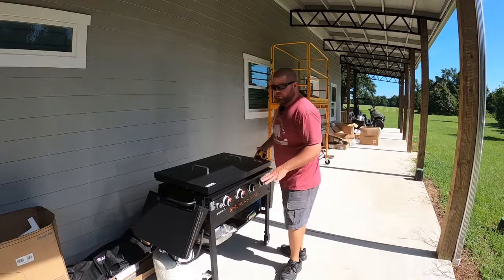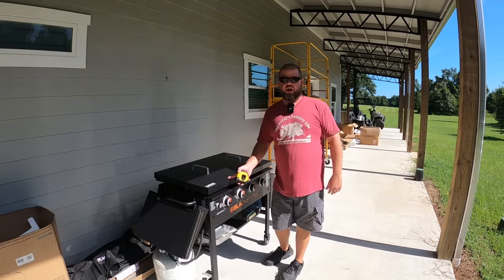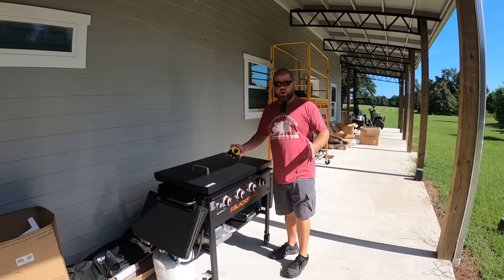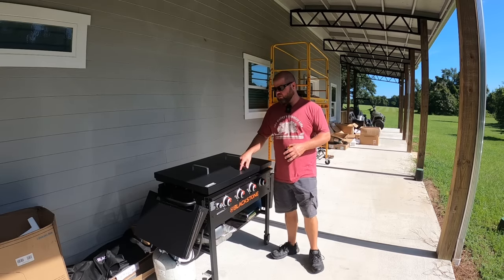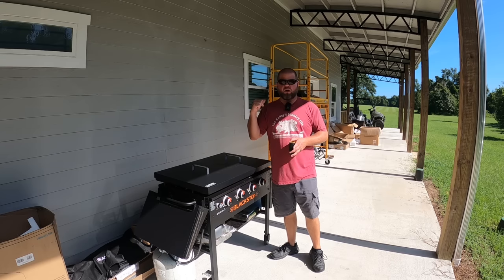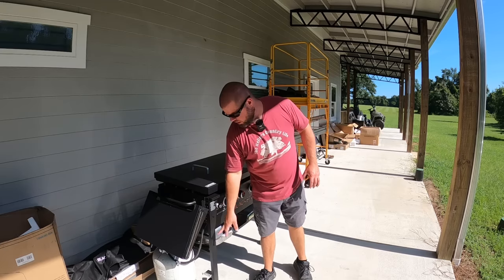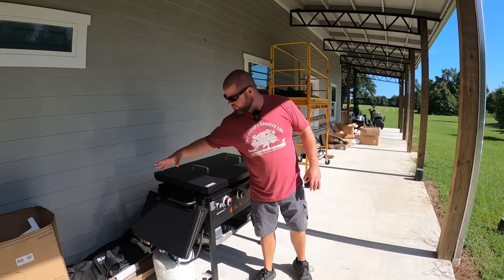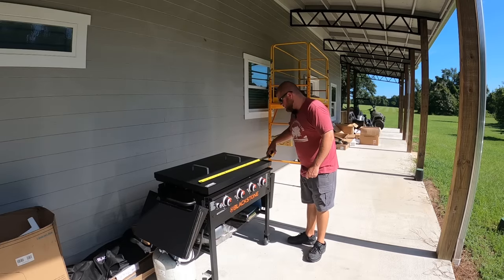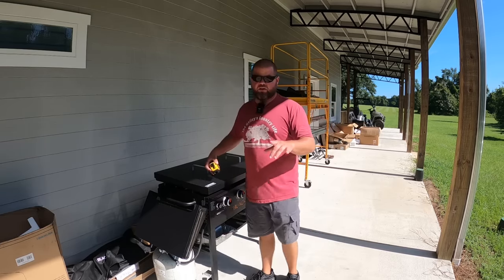This is our 36-inch Blackstone. If you're not a stranger to the channel, you see us use this all the time — especially every single Sunday on our live streams, we always wind up cooking on it. We use this thing multiple times a week, and this is going to be our main cooking appliance built into that bar top. The cool thing is you can take the whole top section off — I can remove the legs, the side panels, and the handles. And it just so happens I'm working with about 37 inches, but we have to take something into consideration.